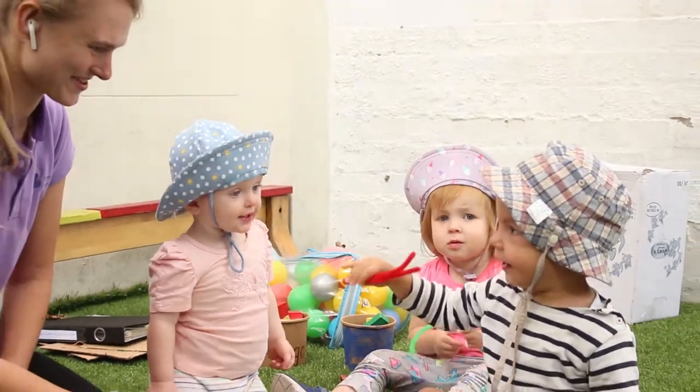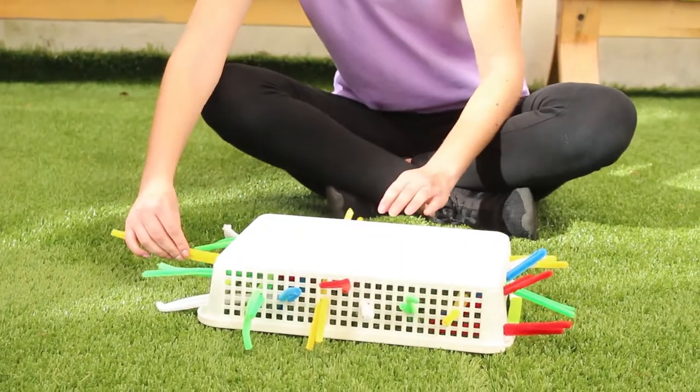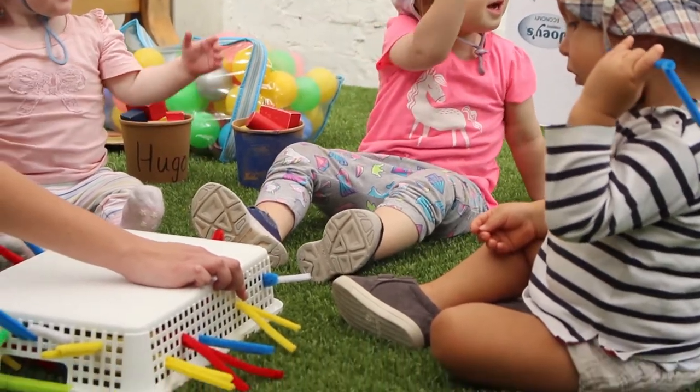Then when it is done, you can ask and try to count with the child. This type of activities are very good for children and children in our childcare center really enjoy this because they can explore their knowledge about counting and colors. Of course, it's very easy and fast to prepare.